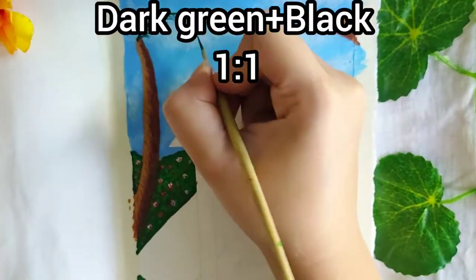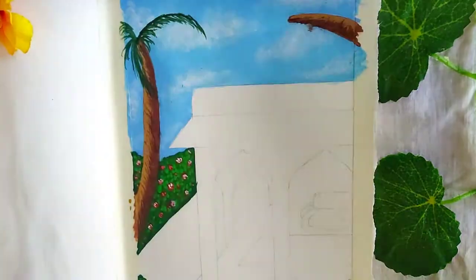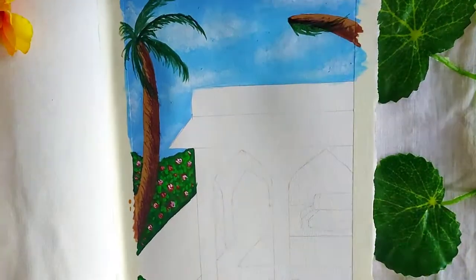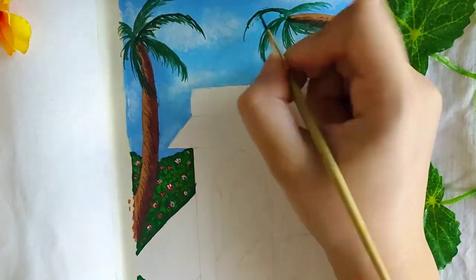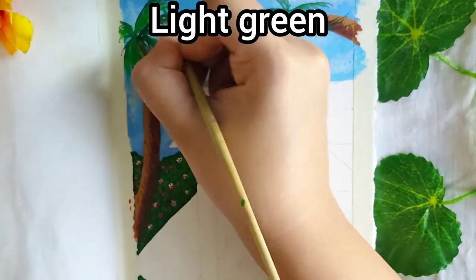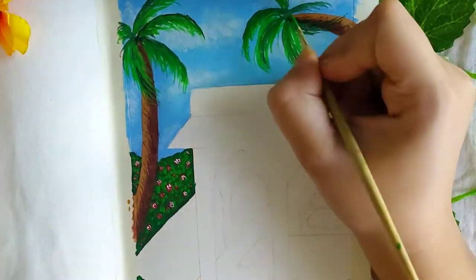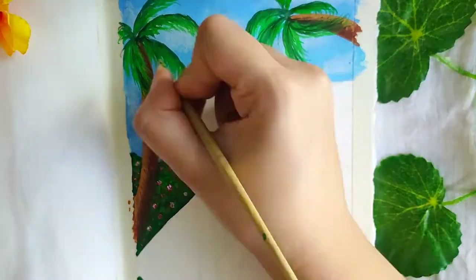Now for the leaves I'm once again using the earlier dark version of dark green for the main stems, and then some light green to elongate the leaves. My brush size here was 0 and I used a light hand.